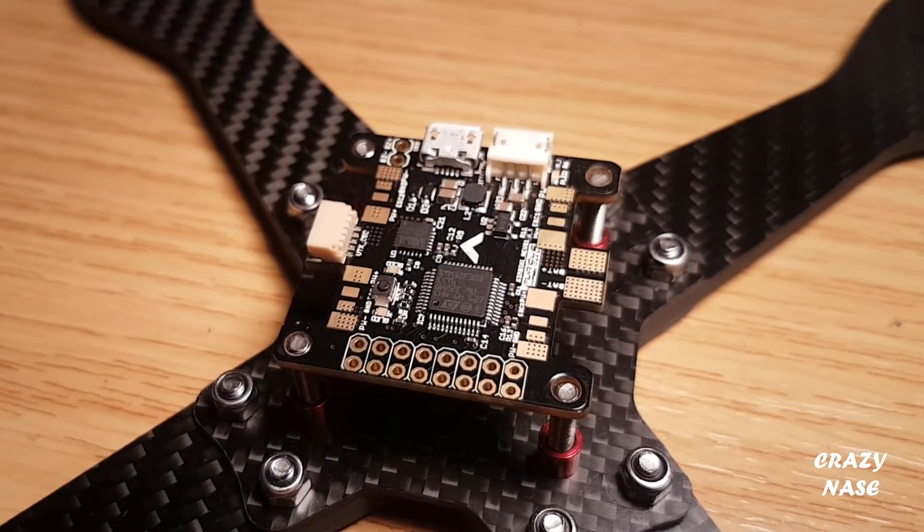Hi and welcome to the review and overview of the Fioris Konbini flight controller. It's got a built-in PDB, a built-in transponder, and it's an F3 flight controller. What more could you want for racing? This has been built from the ground up specifically for racing.